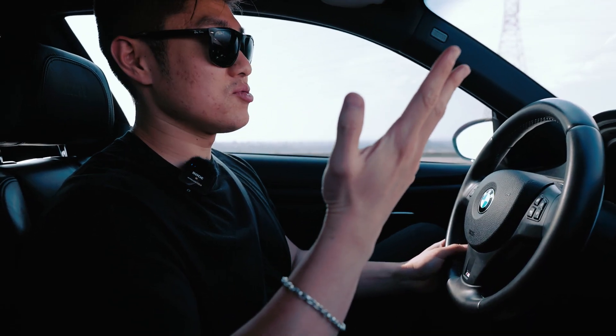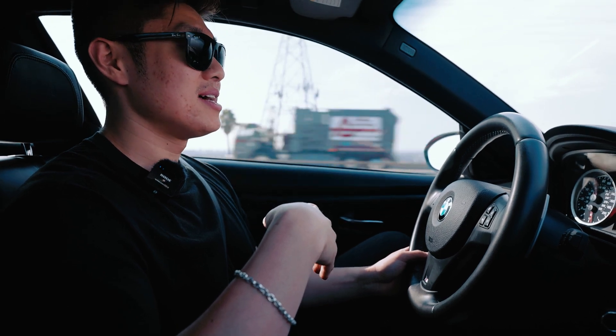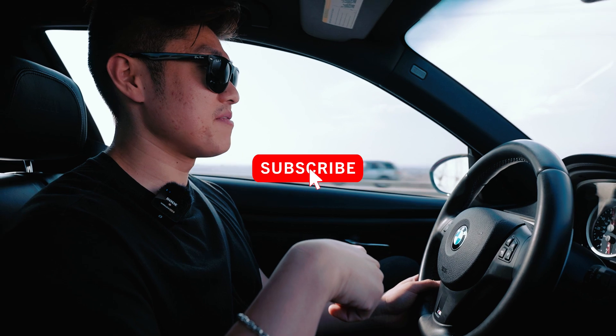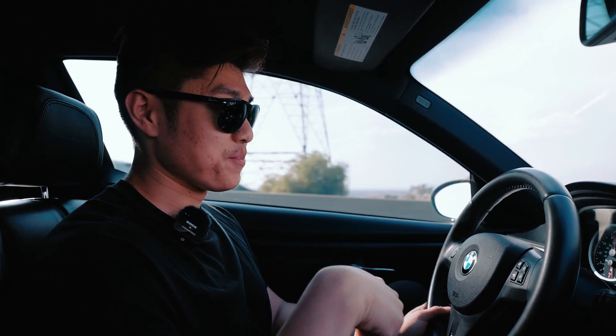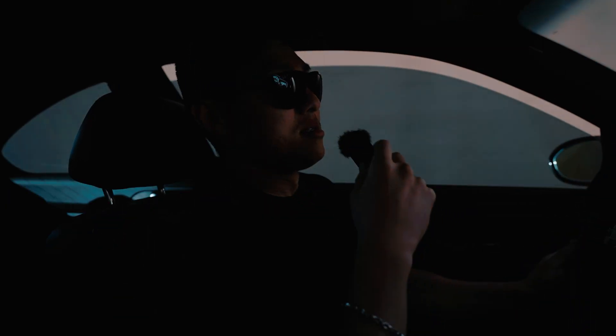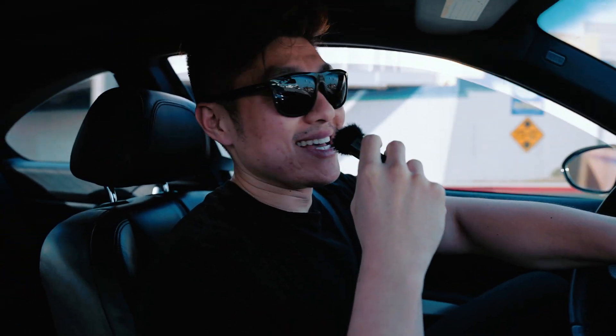All right guys, we're almost at Azusa. We'll get you some exterior clips. Hopefully you like this video. Make sure to hit that subscribe button if you're interested. Link is in the bio for the exhaust. Yeah, that's it — I'm going to sign out. Enjoy this symphony. Wow! God damn, this thing's loud! It sounds amazing, guys. That's all I gotta say. See you guys up there.